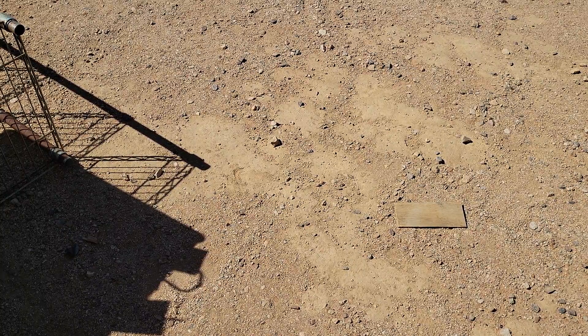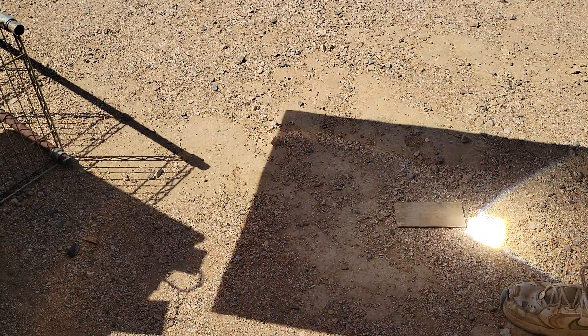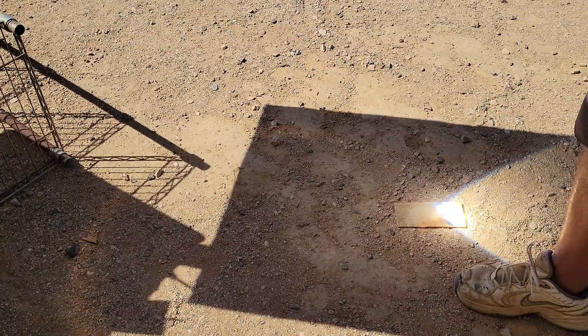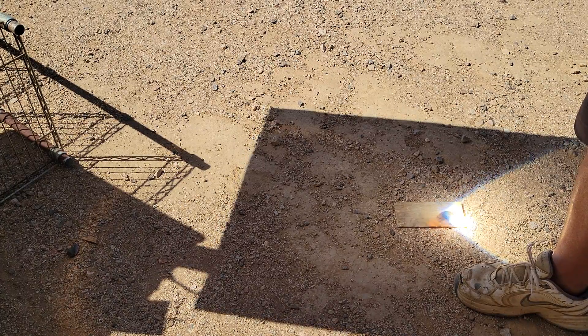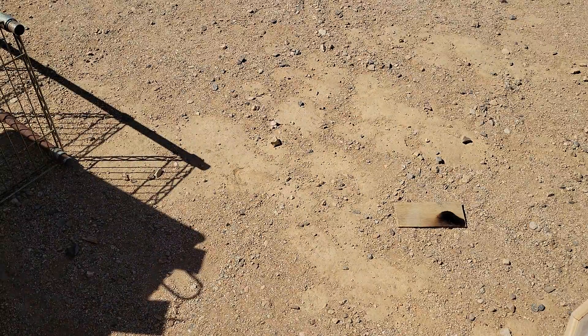Watch that piece of wood — I'm going to try to focus on it. There it is, on fire! That's how fast it is. That's how hot it gets. That's amazing. I love the smell of burning wood.